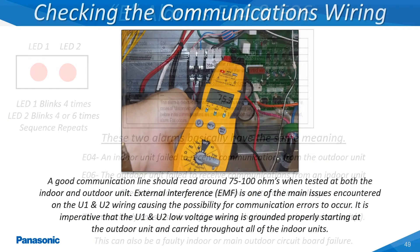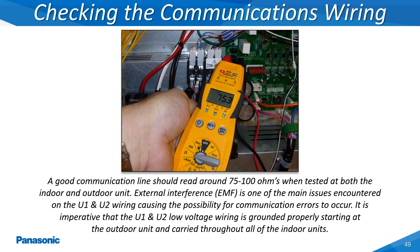The low voltage communications wiring is one of the most critical aspects of any VRF system. The best method for diagnosing a problem within this wiring is by conducting a continuity test across the U1 and U2 terminals of the indoor and outdoor unit's wiring terminal strip. A good wire should show an approximate ohm value of somewhere between 75 to 100 ohms when tested. If this ohm reading is erratic, this can be an indication of some type of noise interference within the low voltage communications wiring. Improper grounding of this wiring is one of the most commonly encountered problems with these systems.